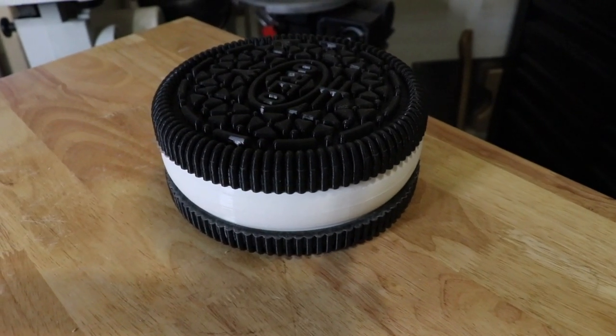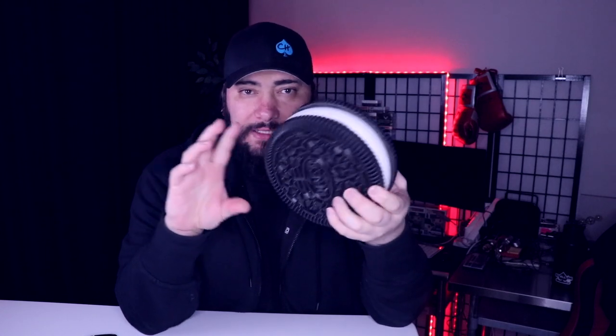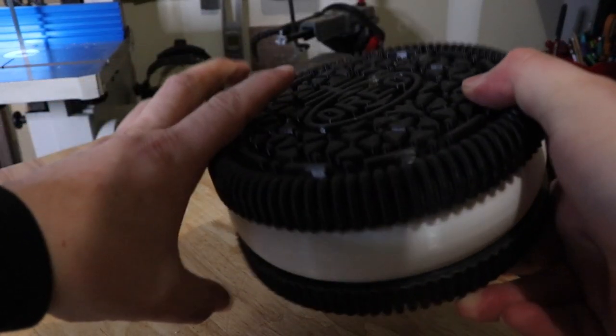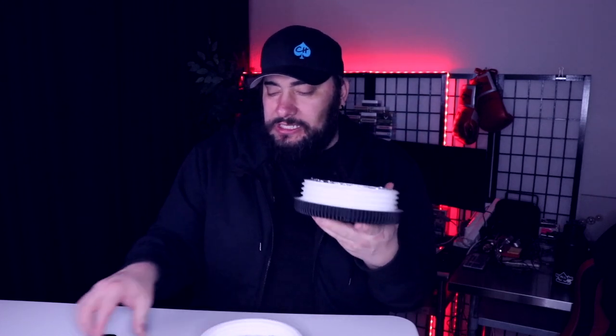Now, you might be saying, well Cody, that doesn't make a perfect seal. You're correct, it doesn't make a perfect seal. So when you go to put the phone in here — I printed this at 50% infill, so it is very heavy, very bulky, very robust. I used a lot of filament, but it's worth it. It's kind of a cool little shelf piece.